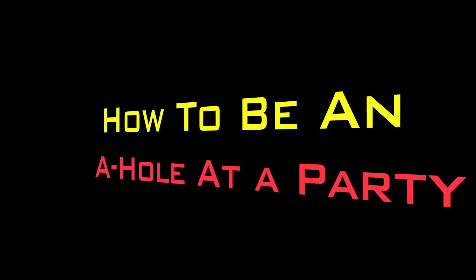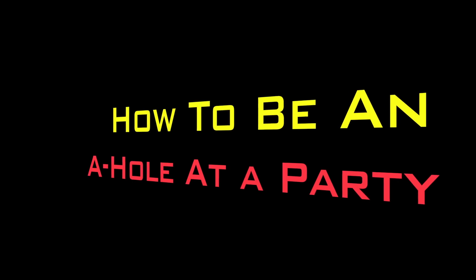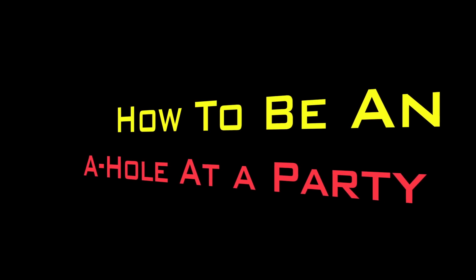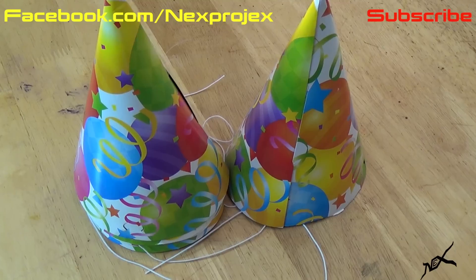Even though April Fool's Day may be over, it doesn't mean you can't do pranks on people anymore. Actually, it's time to get payback on those that got you. Here's one way of doing so: booby trap a party hat.